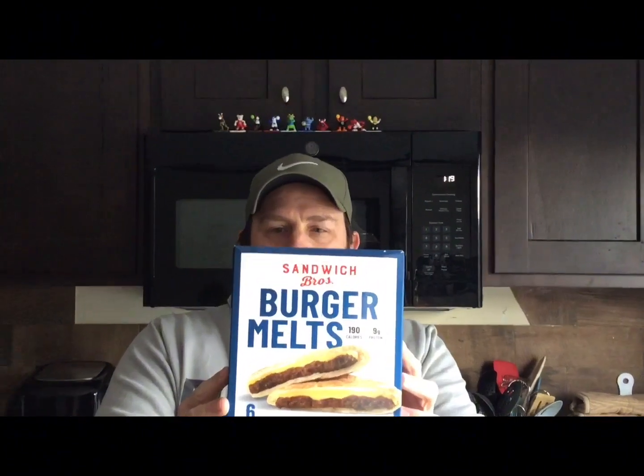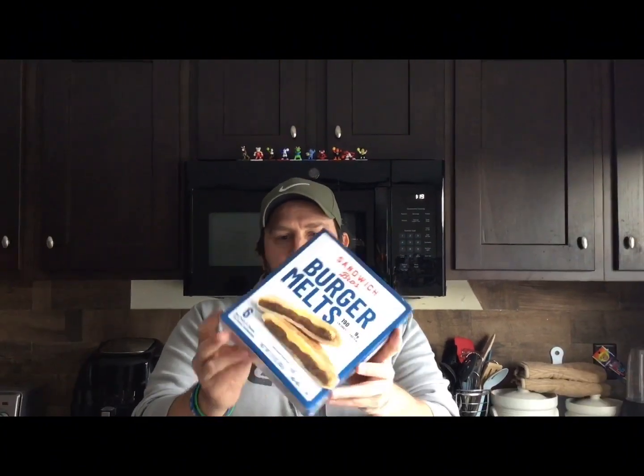So what we have here is the Sandwich Bros. We got the burger melt right here. We're going to go crazy with the packaging. Burger melt, and we're also going to have the chicken melt. Which one is the better of the two? We're going to take them out right now and have a little taste test comparison to see which one is the better buy and the better value.